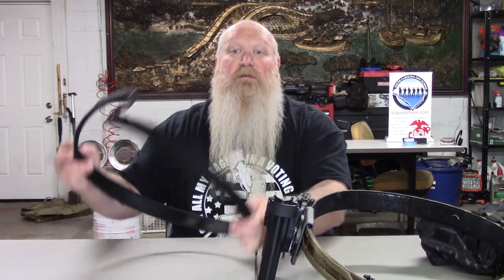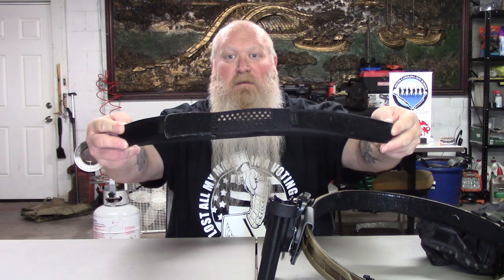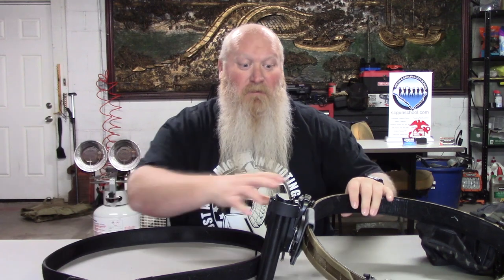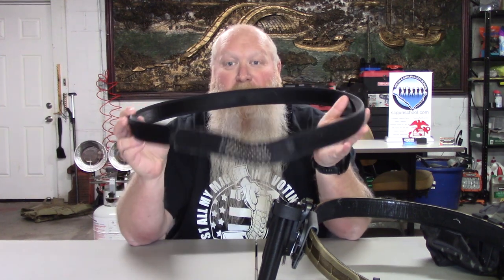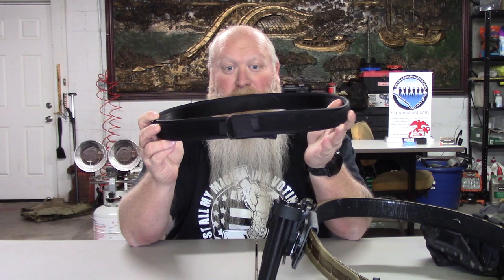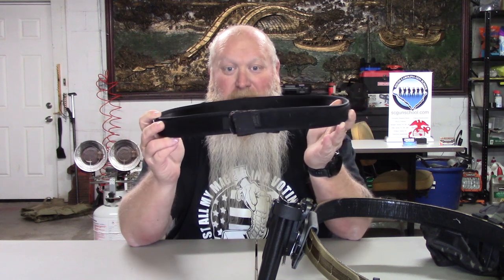The way this thing works: you've got your inner belt here with this little mesh lining that kind of folds in — we'll talk about that in a second. This is what you put through your belt loops. It's got the Velcro like the others, and this outer belt is what goes around the outside.